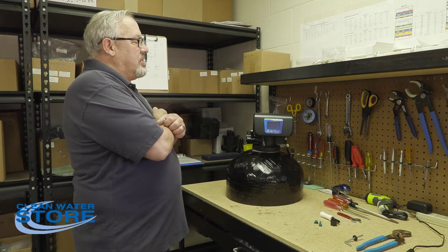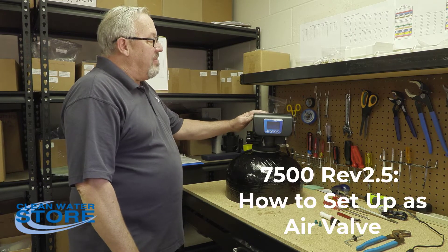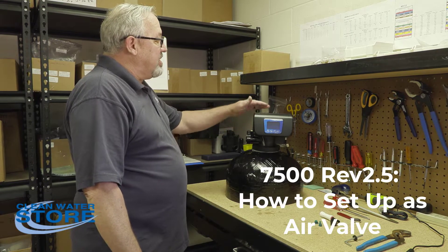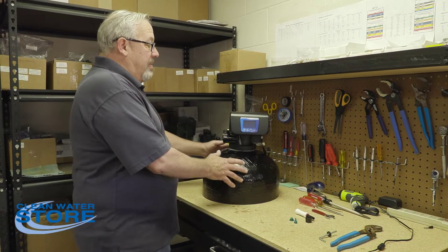Hi everybody, today we're going to show you how to set up your Clean Water Store model 7500 rev 2.5 valve. We're going to take the standard valve and convert it to an air valve.